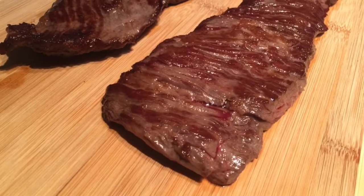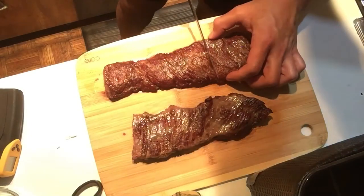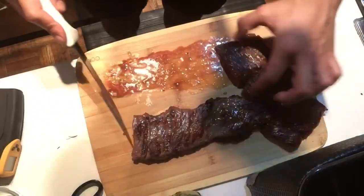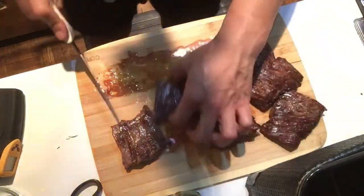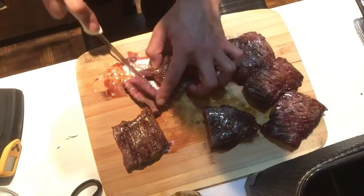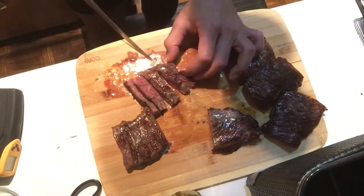I'm just going to let it rest for about 10 minutes and then slice it up. The way you slice a skirt steak is very, very important. If you slice it the wrong way, you have a piece of meat that's as tough as chewing on rubber bands. Slice it right and it's super tender and juicy. You have to cut it into smaller pieces and then slice it on a bias against the grain. Cutting it at an angle or on a bias helps with tenderness as well.